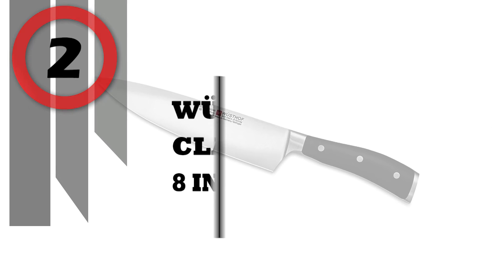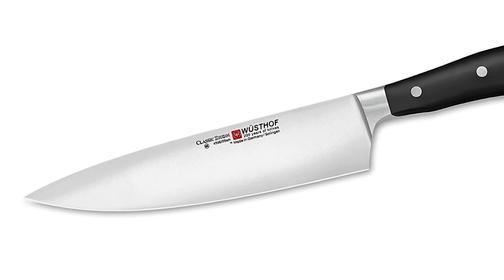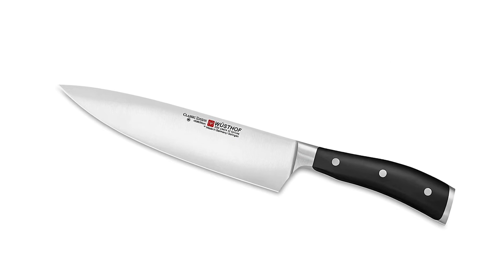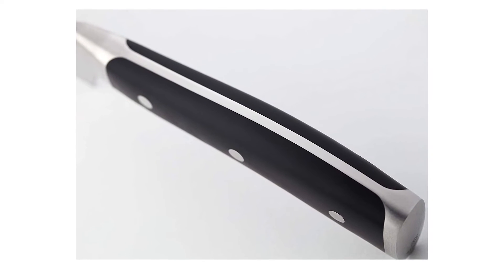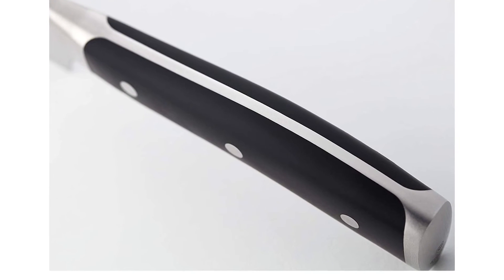Number 2: Wusthof Classic Icon 8-Inch Chef's Knife. The Wusthof 8-Inch Classic Icon Chef's Knife is essential for preparing any meal. This all-purpose cook's knife can be used for chopping, mincing, slicing, and dicing. It features a sleek and sophisticated black handle with a double bolster for exceptional balance, beauty, and the ultimate cutting experience.